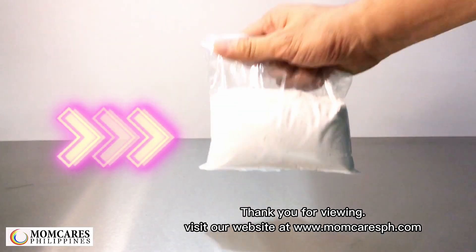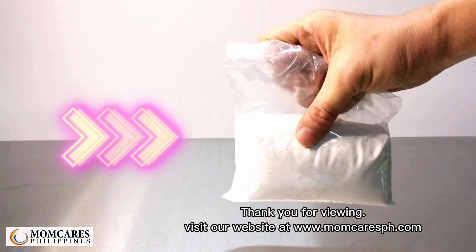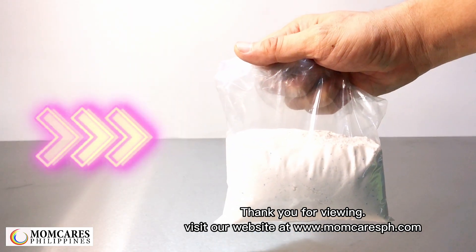Thank you for viewing. Visit our website at www.momcaresph.com.